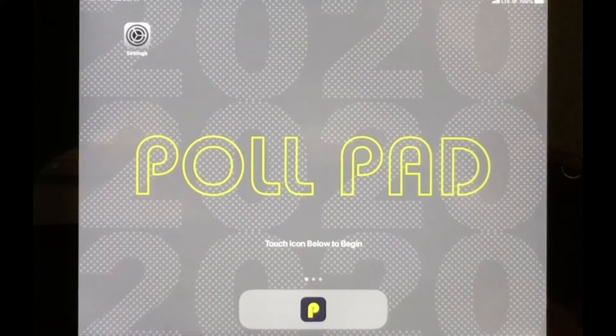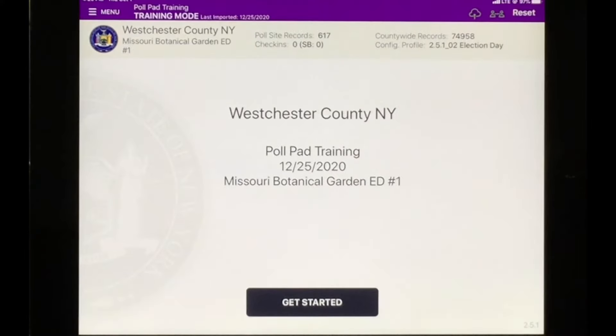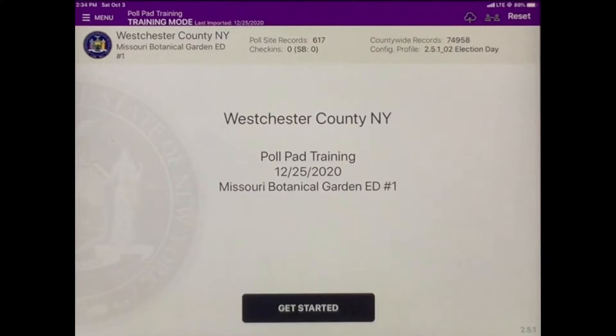Once you've plugged in your charger, your poll pad home screen will appear. Tap the P to get started. Once on the home screen, confirm your polling location, election district, and that the check-ins read zero in the morning. If any of these are incorrect or the check-ins do not read zero, call our office as soon as possible. After confirming everything is correct, tap Get Started.